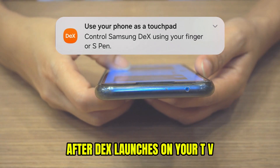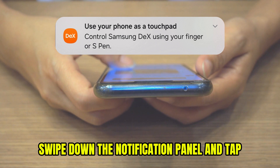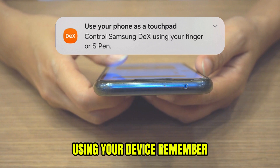Navigate using your device. After DeX launches on your TV, swipe down the notification panel and tap use phone as touchpad to control the cursor using your device.